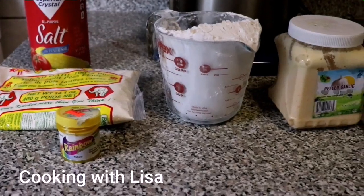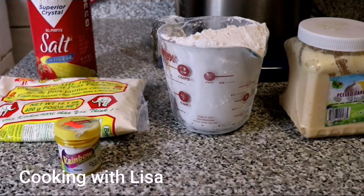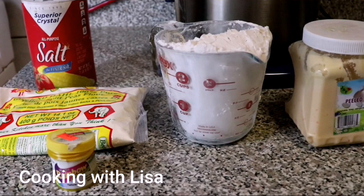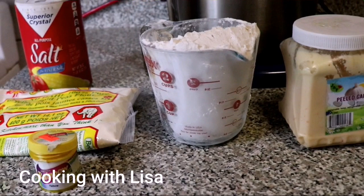Hi guys, welcome back again to my channel Cooking with Lisa. I have a really good recipe for you guys today. As you know, I'm in New York, so I'm trying to get as many Guyanese recipes as I can for you guys, and the person to do this is my mother. I have to thank her very much for making all these Guyanese snacks so I can share my culture with you guys.